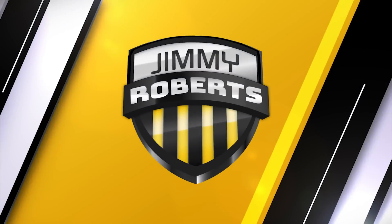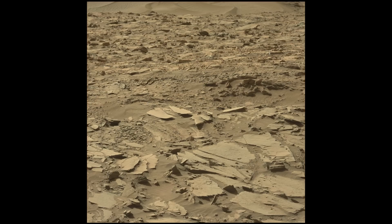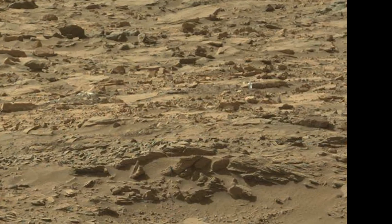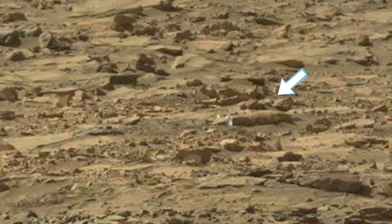Hey y'all, the real Jimmy Roberts-1 here. This is a left mast cam image on Sol 1144 of NASA's rover Curiosity mission. At a distance from the rover of about 17 meters — that's roughly 55 feet or 19 yards — there lies a very interesting object.